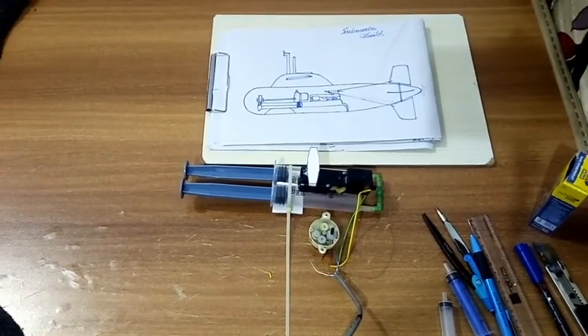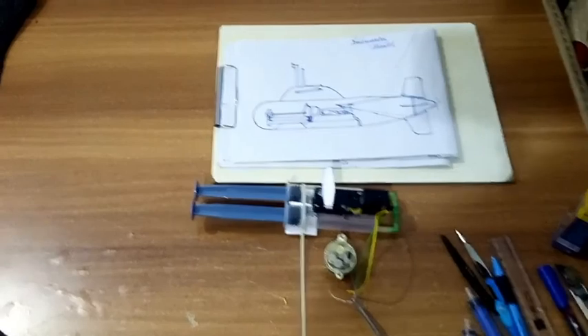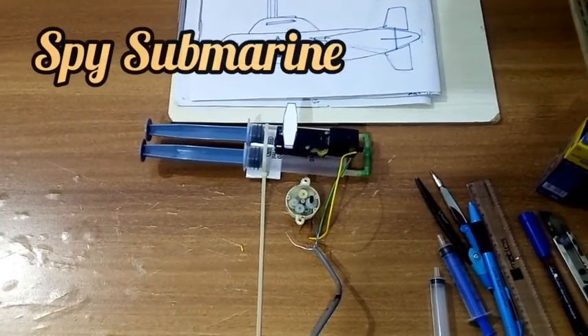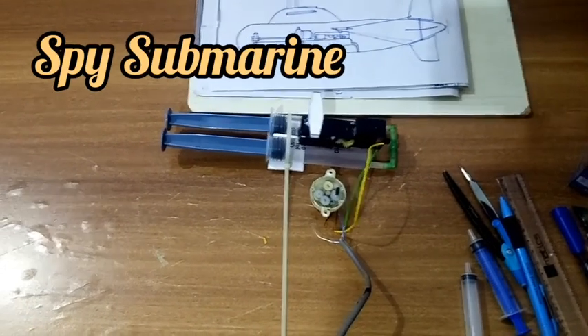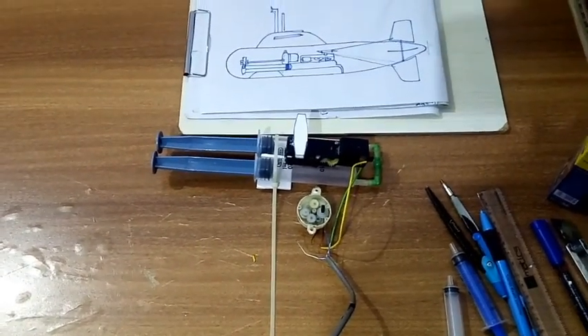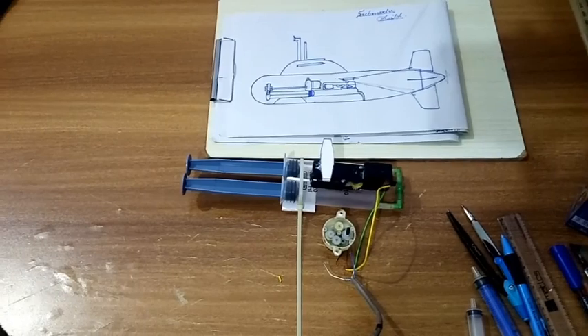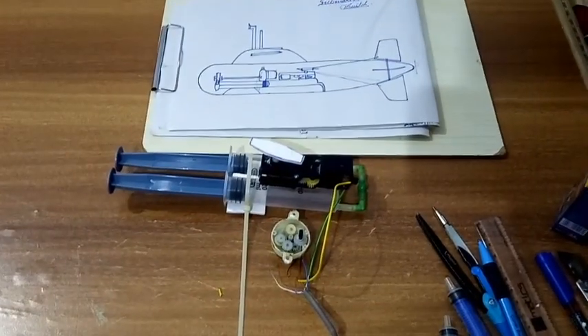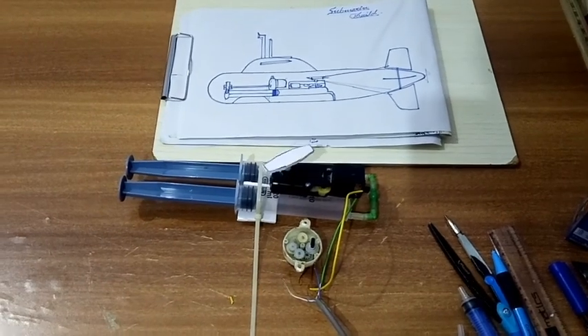I forgot to tell you guys something about the new project I'm working on. I'm working on building a submarine, as you guys can see here. So if you guys want to see this video, subscribe to my channel and hit the notification bell so that you won't miss the video. Bye guys.